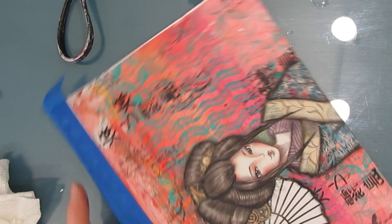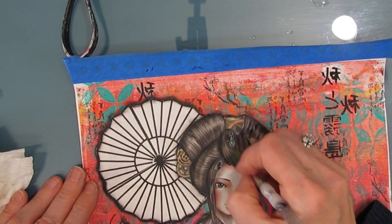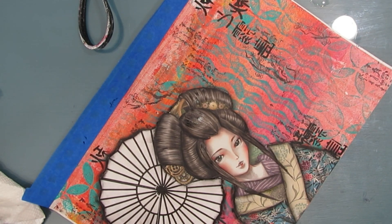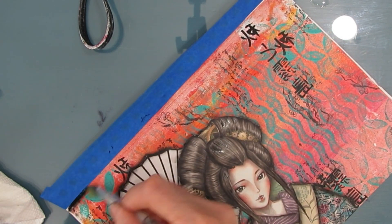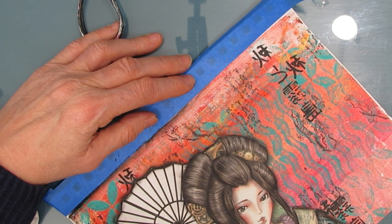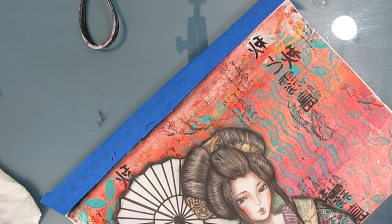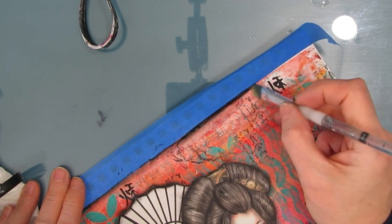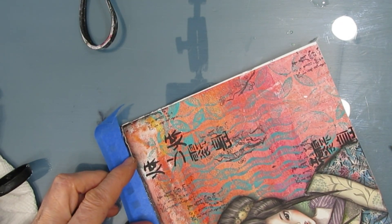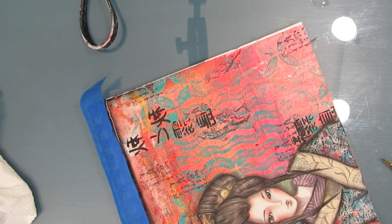Now if you didn't have a gel print that had the colors that you want, you could make it — you could start your background from scratch and use the colors that you want. Recently I did another Japanese inspired page and I will put a link to that video as well. I've been really inspired by Japanese art lately, in colors and designs, so in all likelihood you'll be seeing more.